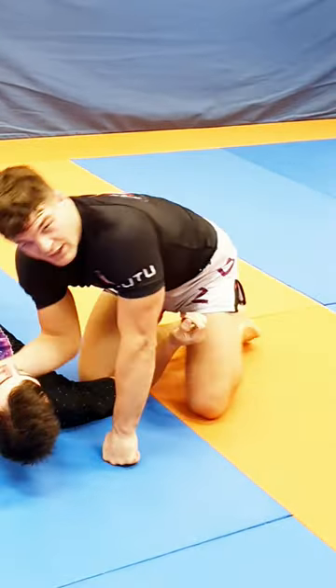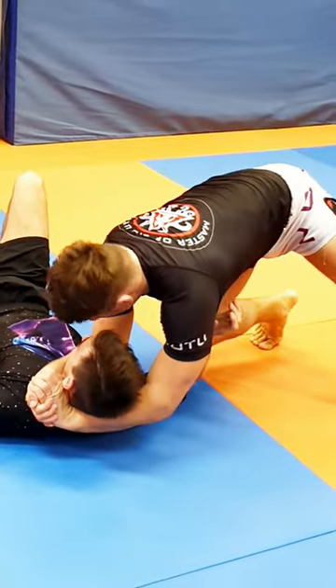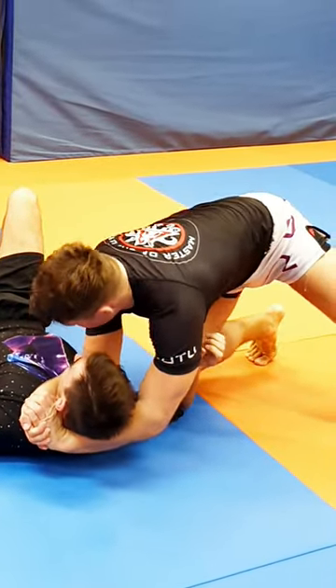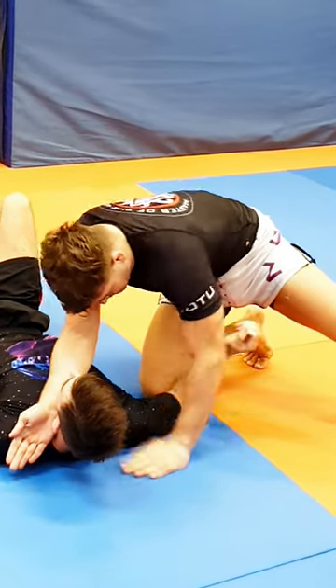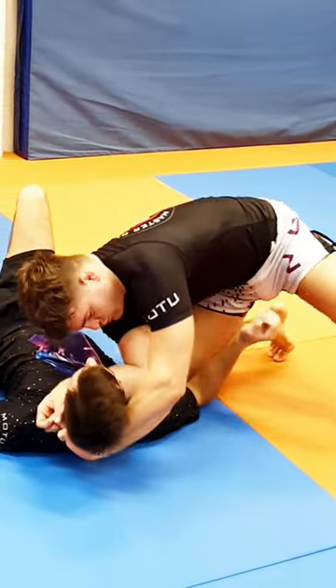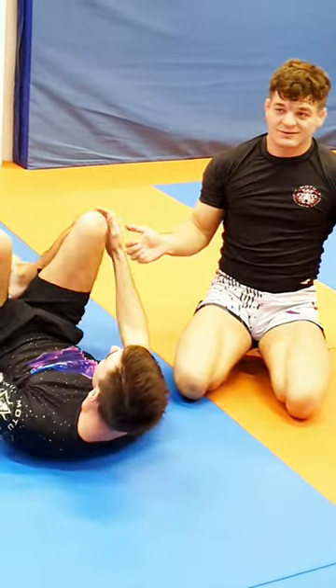It's important to push the elbow to the floor, not on the clavicle, not on the chest. You will not compress his chest and tap him like that. You need to slide the elbow off his body to the floor and tight to your other arm. That's how it works.